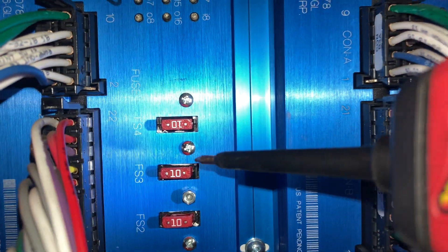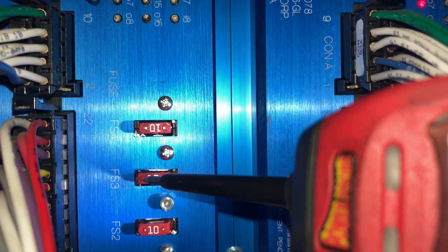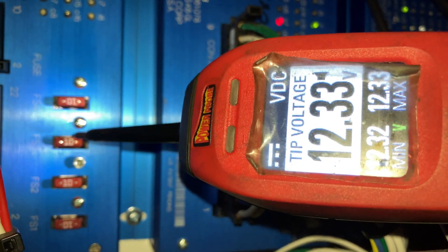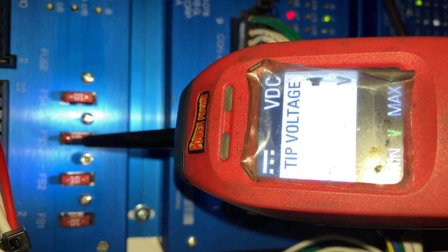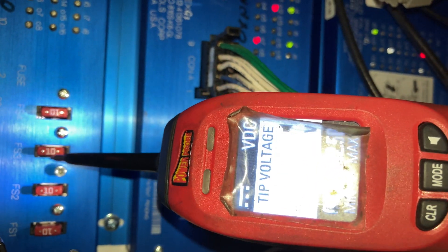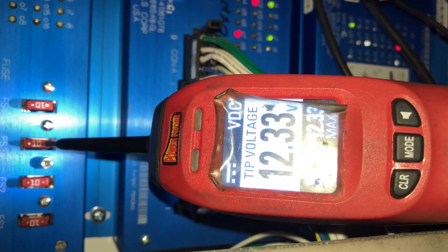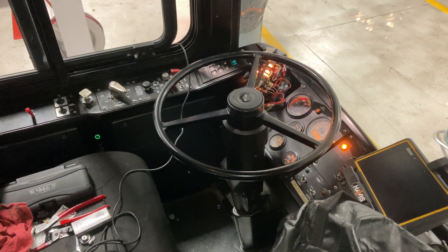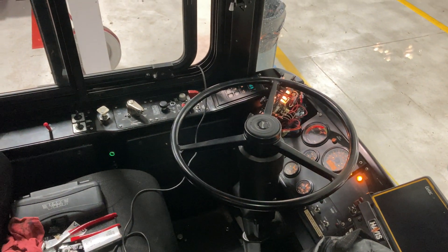Let's plug a new one in there and test the system out. New 10-amp fuse put into fuse 3. Now reading 12.34 volts on one side and 12.33 on the other — just a little bit of a drop, nothing crazy. And now it looks like we have dash lights. Quick, easy diagnosis with the Power Probe.